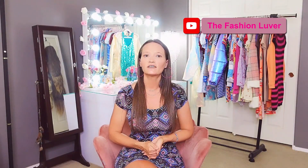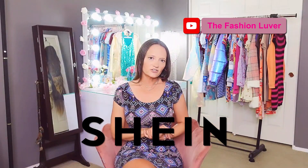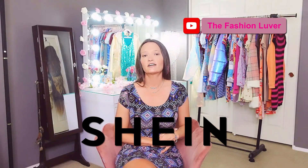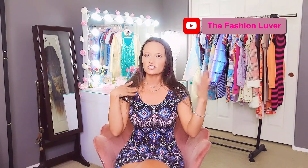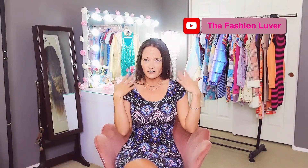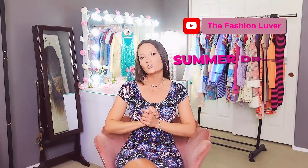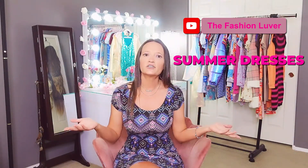What's up everyone, fashion lover here, thank you so much for clicking on this video. Today's haul is from Shein. Where I live in Arizona it's really really hot right now — I'm sweating just sitting here looking at the camera. So what better time than to do a summer dress try-on haul.